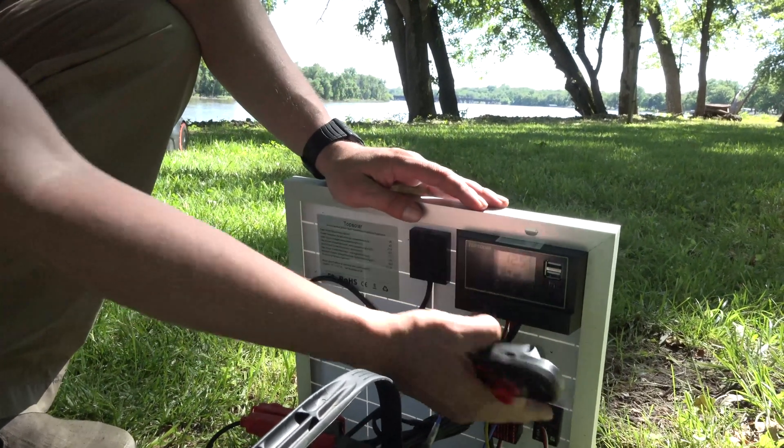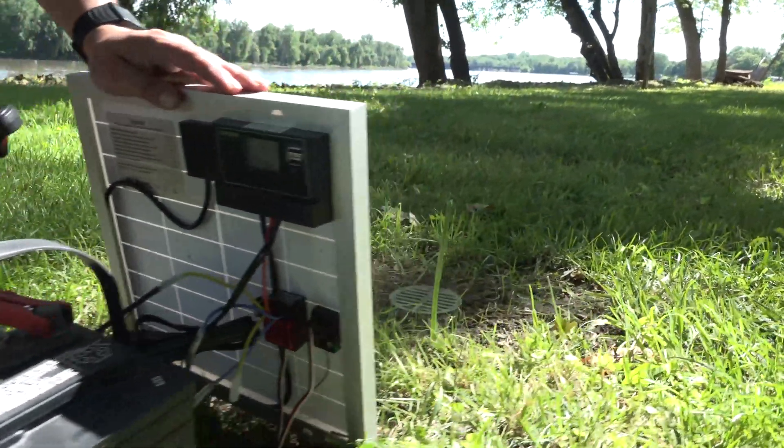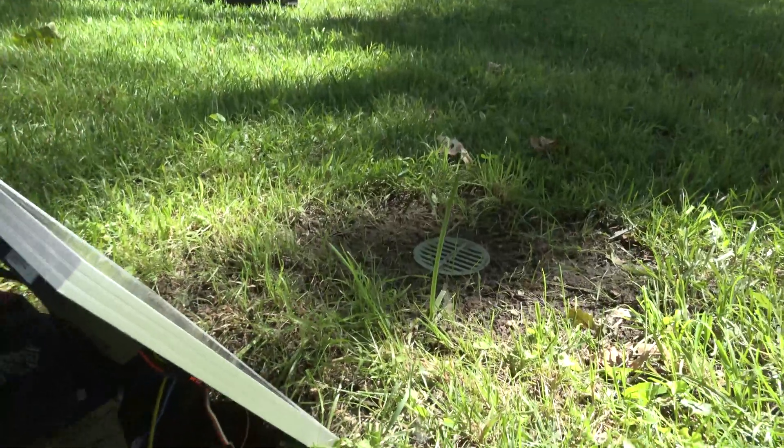Everything's all a little built package. You've got your radio receiver down there. But pretty neat.